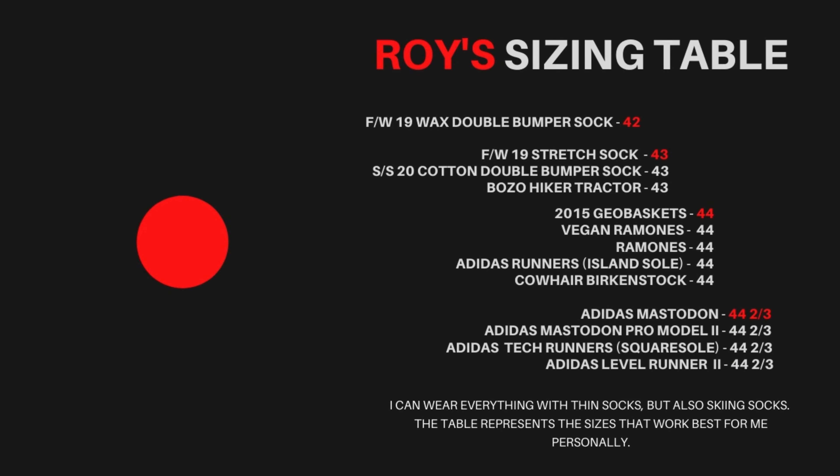With skiing socks on they fit a little snug, and with thin socks I will try later in the video because I just got them last weekend. I'm usually a size 44 in Geobaskets — that's my size, what I aim for. I will also put the sizing chart I made up on the video. I bought a 43 and you can see all the other sizing on the chart.